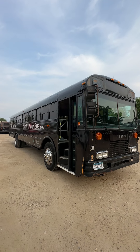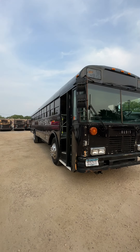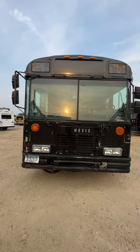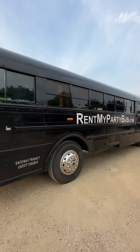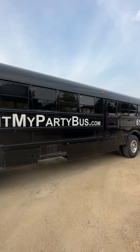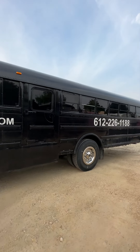I'm going to show you guys a quick video of this bus. Any of the stickers can be removed, and we can also make new stickers.